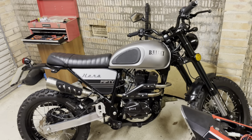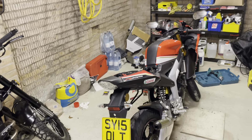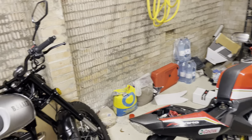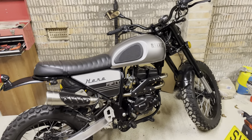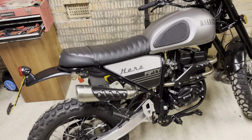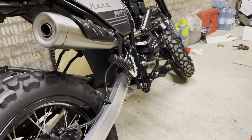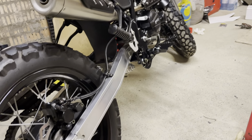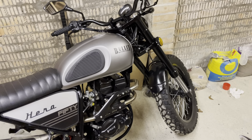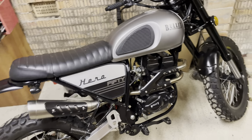Hi guys, it's Rory here and welcome to a new video and a little bit of a catch-up for me. I don't do winter riding, so my two wee bikes have been hibernating. Still have the Bullet Hero 50, put it away all nice and clean. As you can see, it's still looking pretty immaculate and this bike needs an MOT, so that will be happening soon-ish as the weather will be improving.